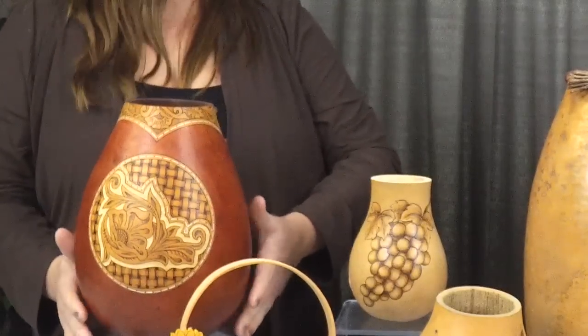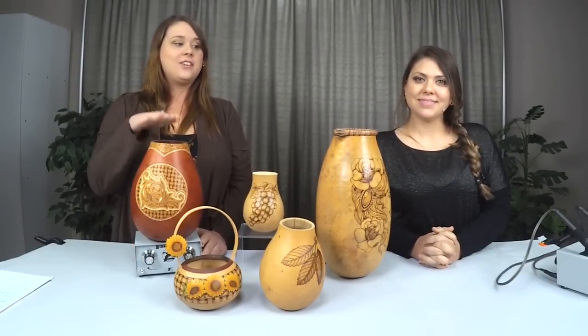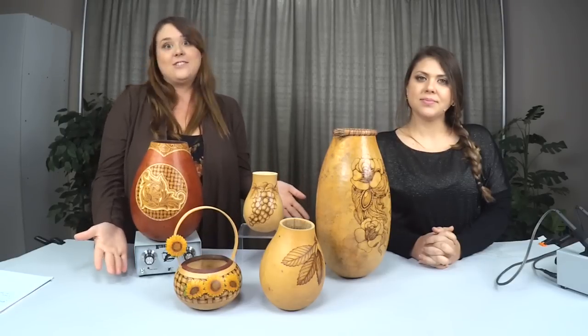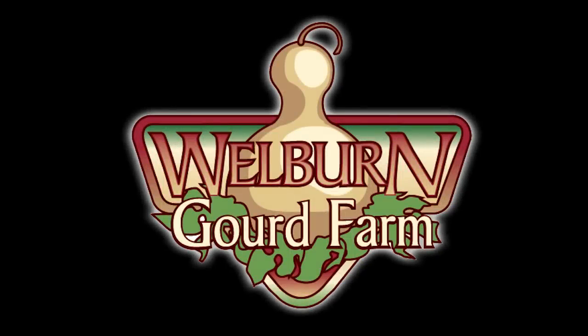That's all we have for today, so thank you for joining us. If you like this video, make sure you like it and share it so you can reference these techniques later, and like us on Facebook to get notified when we have new live videos. We like to show all different kinds of things like how to color your gourd and fun things to create amazing gourd art. Thank you for joining us and we'll see you next time.